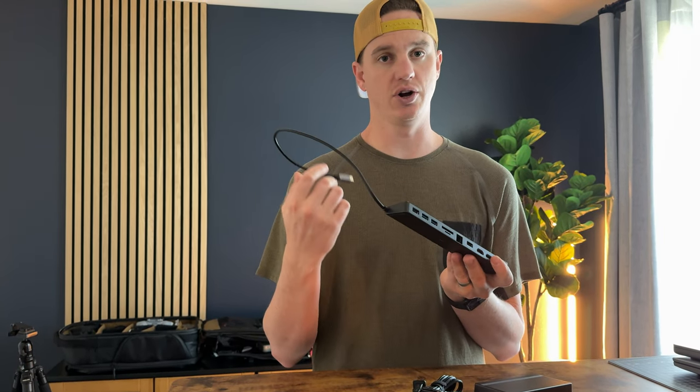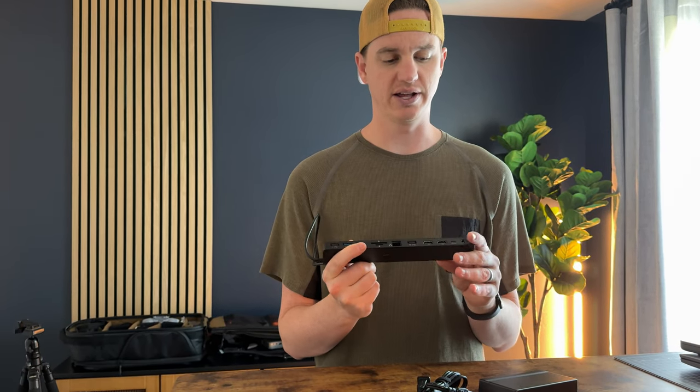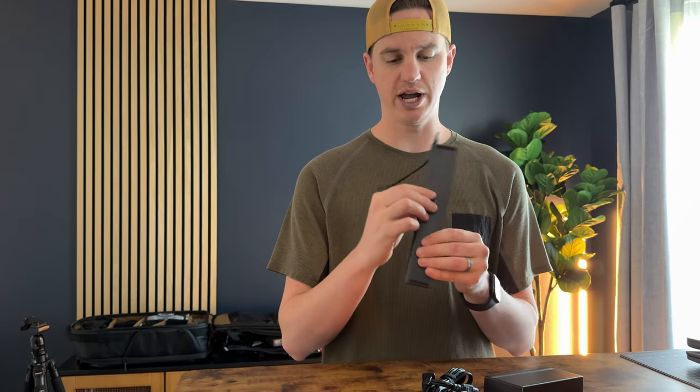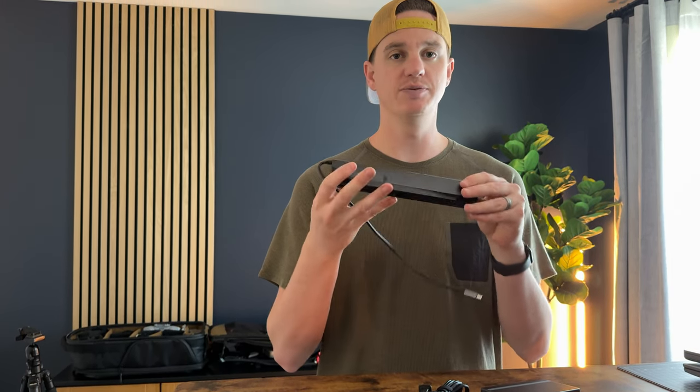I like that you could also just grab it, take it with you, self-power it, charge things, and use your SD card slots as needed. Overall, it's really high quality. It does look like a matte metal finish, but it's actually plastic, which keeps it really lightweight.